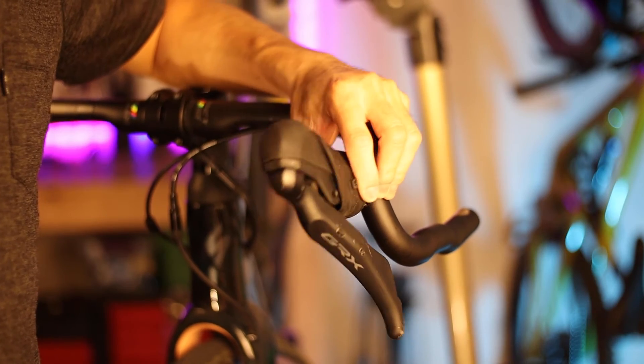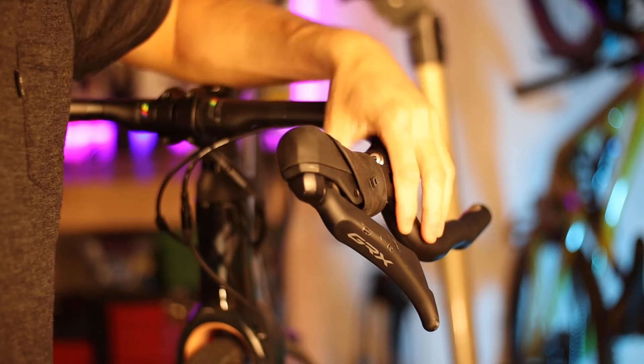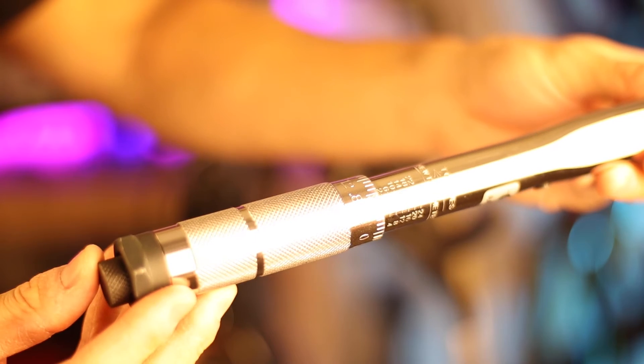In any case, to move the levers you'll need to loosen this bolt, and to secure the levers you'll need to tighten it — usually to a torque somewhere between 6 and 8 Nm — but it's important to follow the manufacturer's recommendation on this.